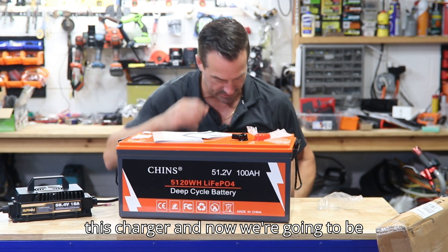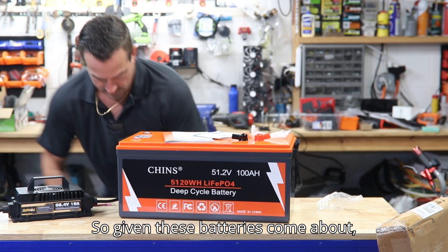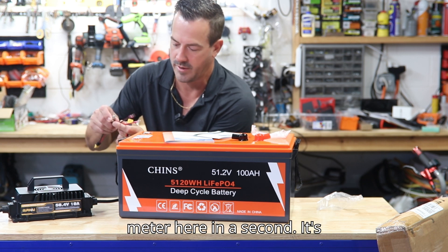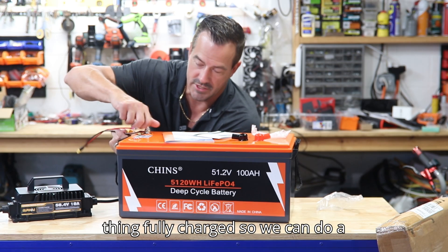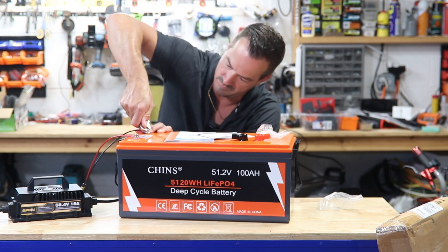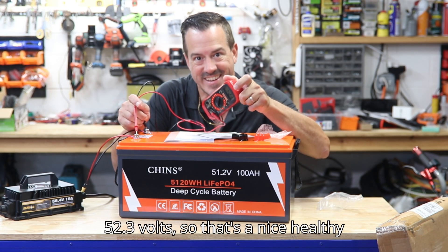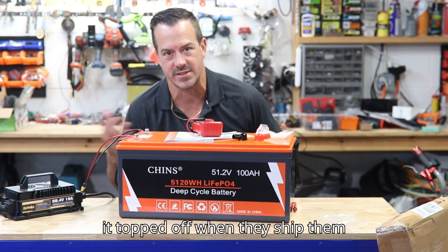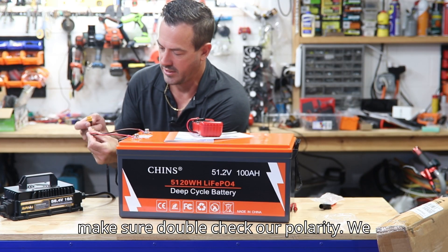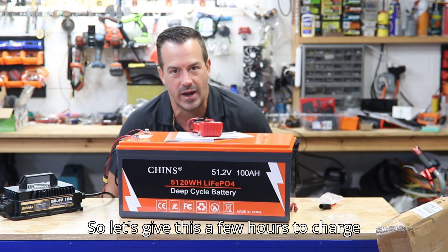Let's hook up this charger. We're going to be using a Swarovski 18 amp charger. Given these batteries come at about 50% charge, we can check it with the voltmeter. It's going to take a few hours to fully charge so we can do a discharge test. We have 52.3 volts — that's a nice healthy charge. You don't want it topped off when they ship them because that's a bit unstable, so they usually ship around 50%. Let's connect our charger, double check polarity, plug her in — and the charger has kicked on. Let's give this a few hours to charge up and we'll be back.